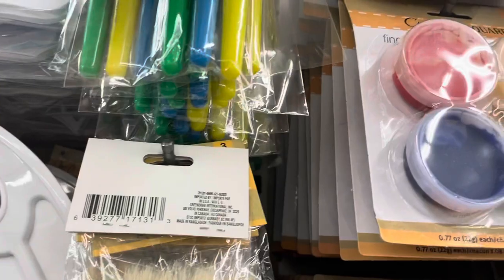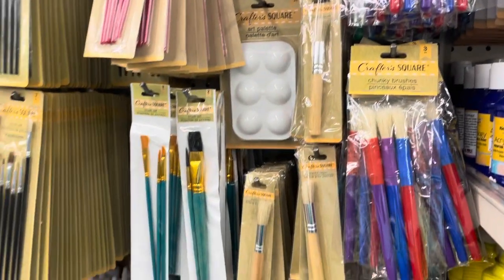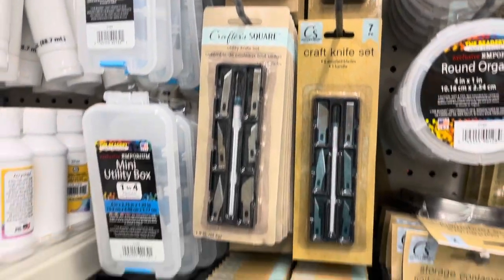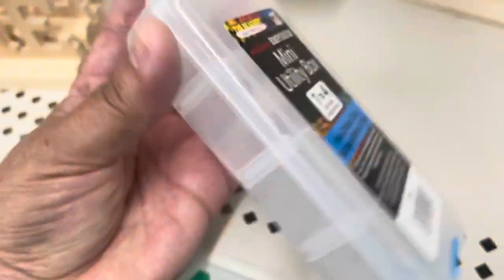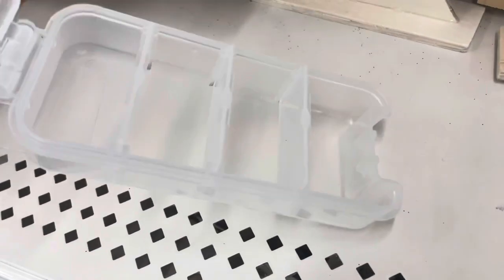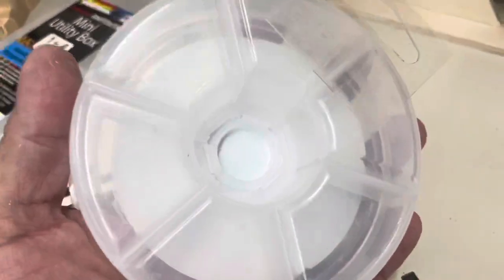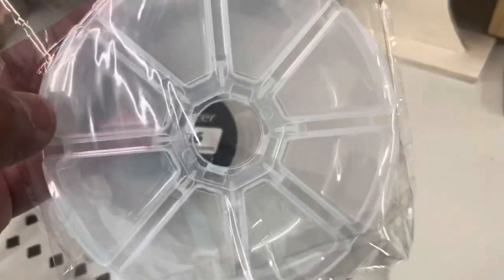They also have palettes in different sizes to use with paint. Now I'm going to show you the containers in the store — they have these new containers on the left and these round ones that look new. The mini utility box says 'one to four' because the separators are removable, so you can have a big container or divide it into two or three spaces. Then they also have these round organizers — this one has six slots that are wide, and this one has eight slots that are smaller.